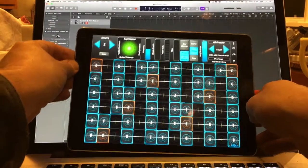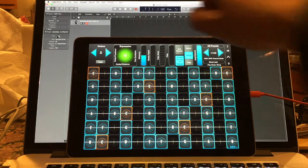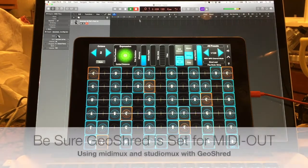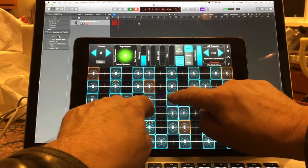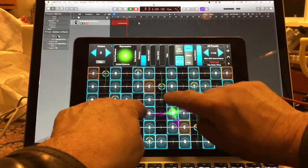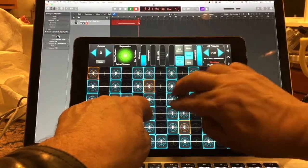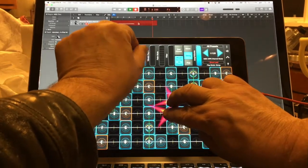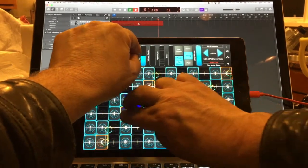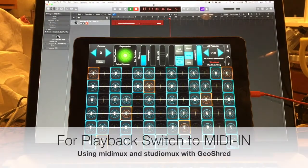That's great. Now let's put this here so we can see both things at the same time. I'm going to hit Record and just record a little bit of MIDI coming from GeoShred. That looks great — it looks like it's recording just fine. I'm going to go ahead and stop the recording.